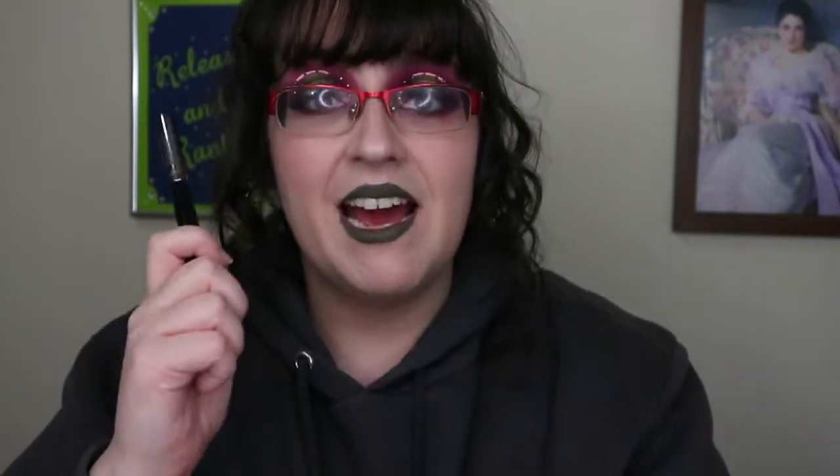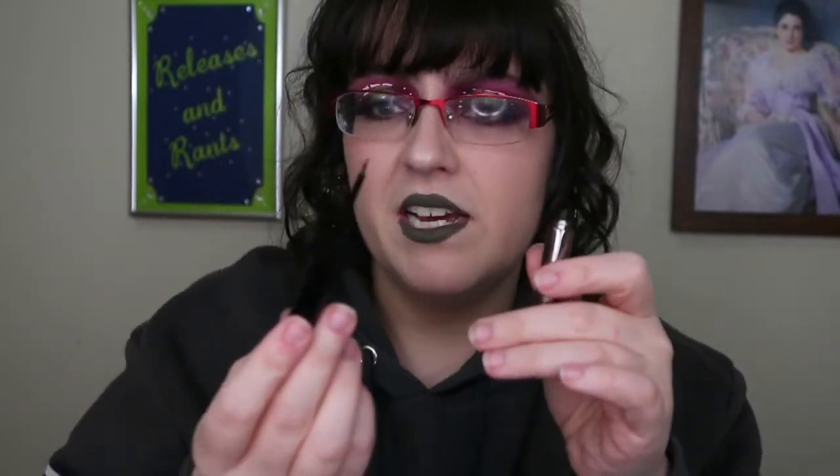I also have this Perversion eyeliner from Urban Decay. I am so sad that this is done — I really, really liked it. The formula was really good, I loved the tip on it, it was very sharp. I would happily buy this again, however they discontinued it, which I think was a major mistake on their part because they don't really have anything else like it in their line. Because I really liked the brush on this, I'm going to clean it up and keep it for when I'm doing graphic liners.